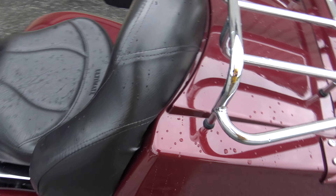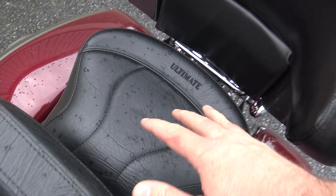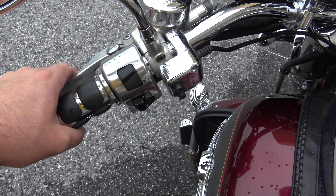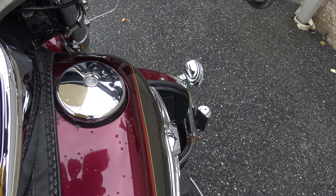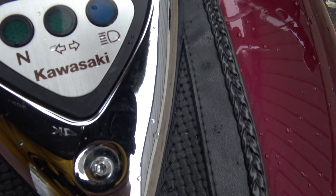Looking at the back — you've got the Ultimate passenger seat backrest and the Ultimate seat for the rider. There's this little pouch here. You've got your gauges, clutch, controls, throttle, brake, and kill switch. It does also have the radio in there — let's turn this on.